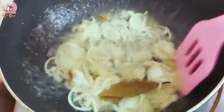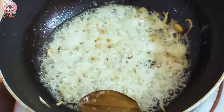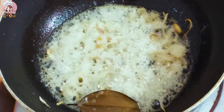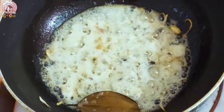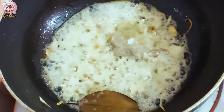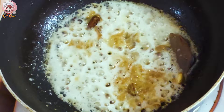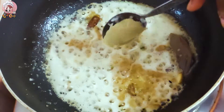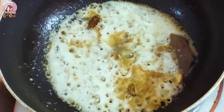Now the chicken is getting a nice brown color. We will add the ingredients — add the rice and other sides to go along with the dish.